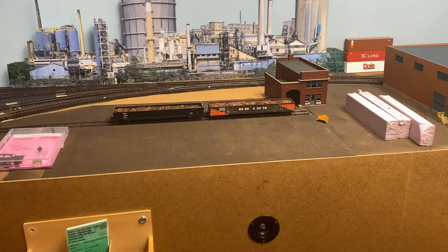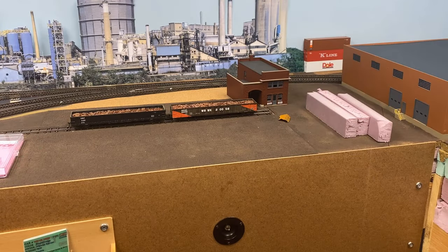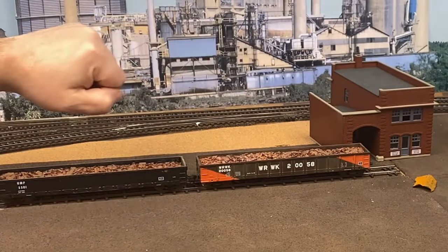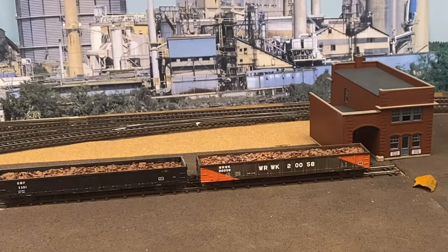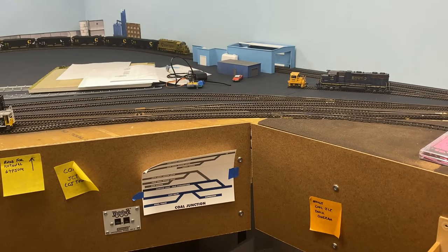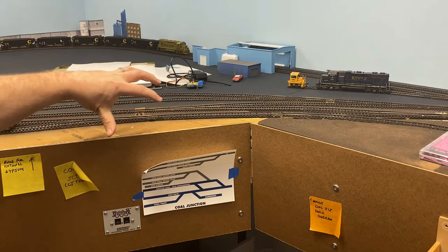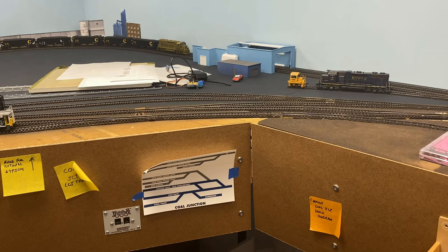This is the location on the layout where the signal will be connected to the wiring. We've got our switch here connected to the Tortoise in the back. It's going to be in this general vicinity for Cambridge Iron and Metal. There's going to be scenery and other things piled up here, so one way or another, access to that turnout is going to be limited. This is the area that I'm calling Cole Junction on the layout, and there will be a tower going in here — this is the general area where I'm going to want that signal to be.